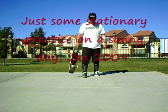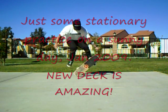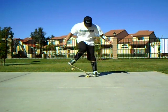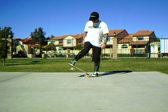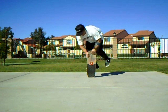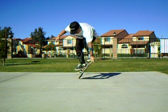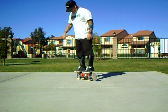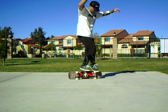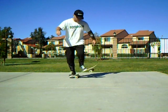Hey, it's Keith. Just wanted to do a bit of a deck review, starting off a new year with a new deck. The deck is very stable, love the graphics — thanks Neo. The rails are real stable.